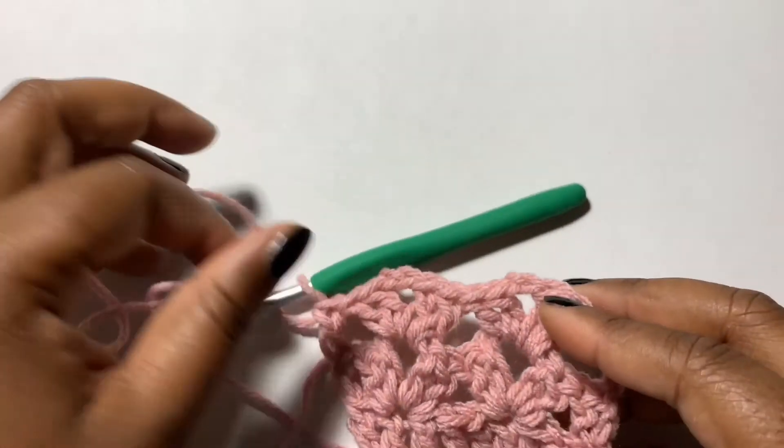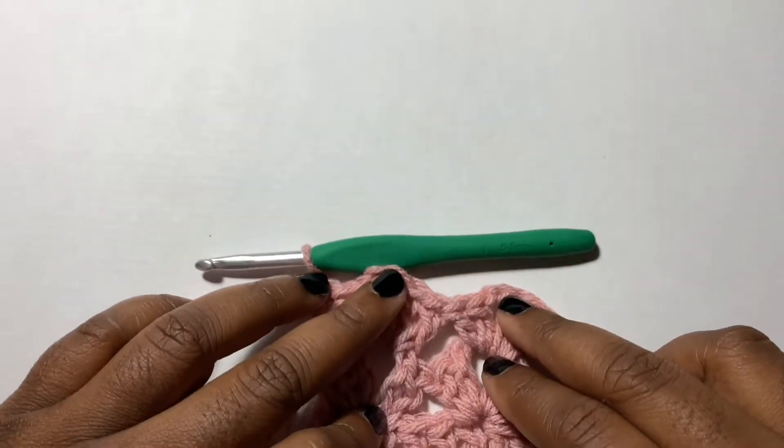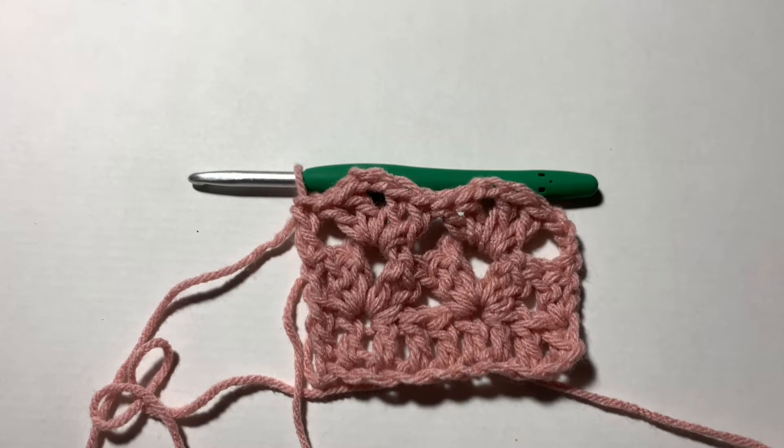And there you have it — there's your little swatch for the fancy lace crochet stitch. If you have other stitches that you'd like for me to demonstrate, please leave those in the comments below. Thank you for watching, bye!